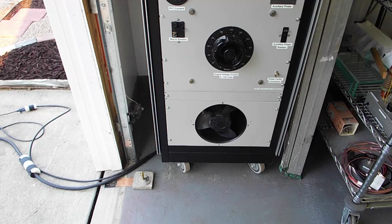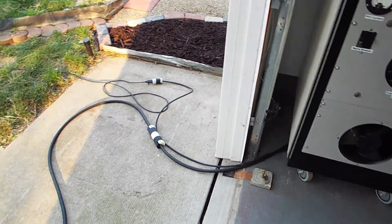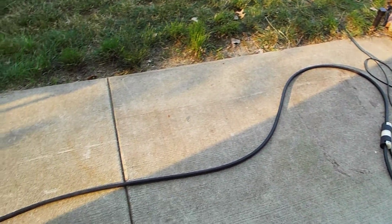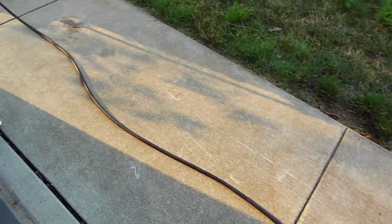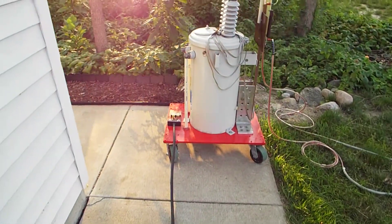Down here at the bottom, the two power leads come out. I'll proceed over and follow this lead — this is the 240 volt power line to the pole transformer.